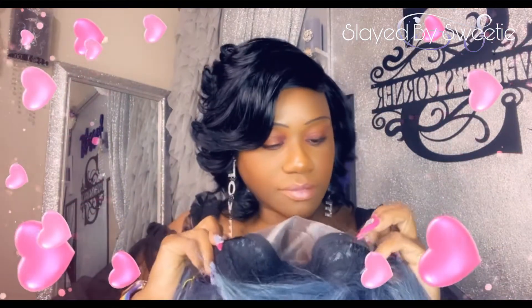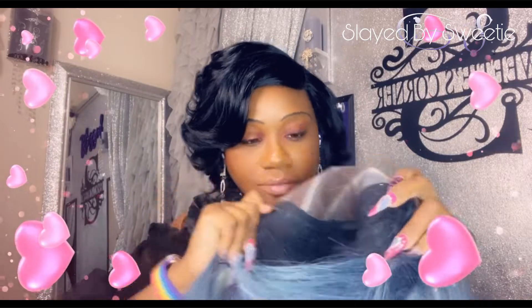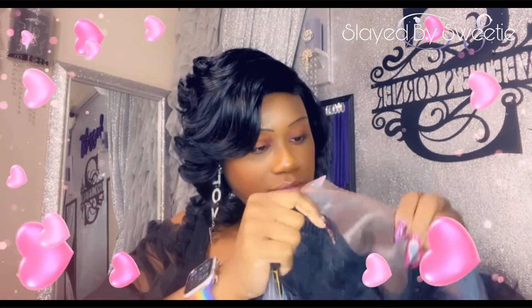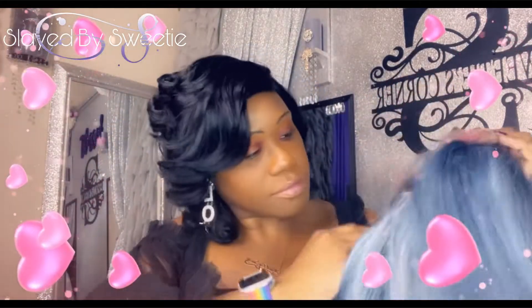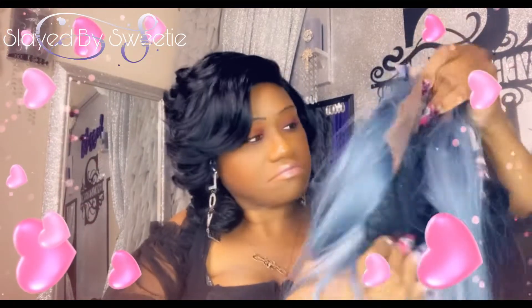Inside the cap we have three combs up top and then we also have one in the back, and there are also adjustable straps. I just keep looking at the pattern inside there. The hair is very soft, very soft cap, very nice, and it's very stretchy — so I would say she's big-head friendly.